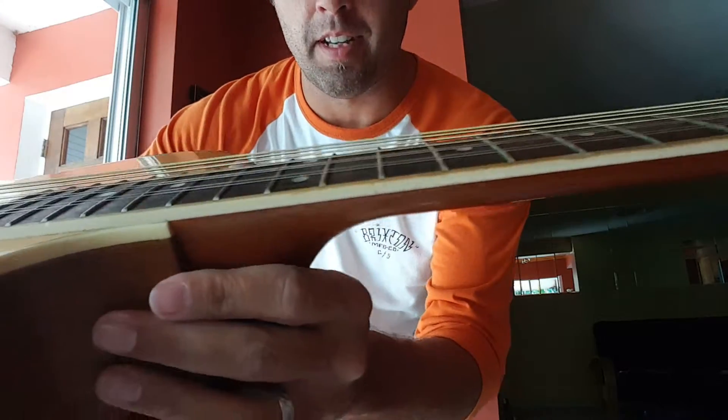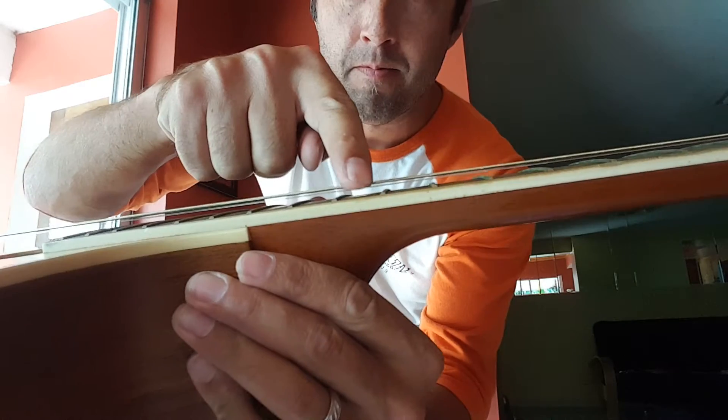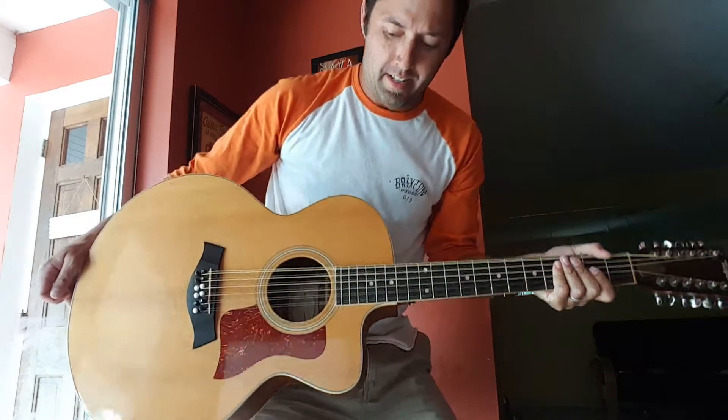Somebody asked about the action on the 12th fret. Not sure how well that'll come through on the camera — there's your 12th fret. The neck is fairly thin; I would say average size hands that I have. It just feels right, and everybody who plays it comments that it's very easy to play.